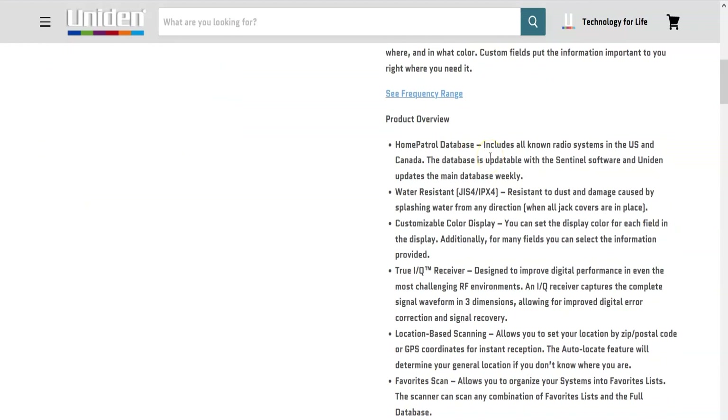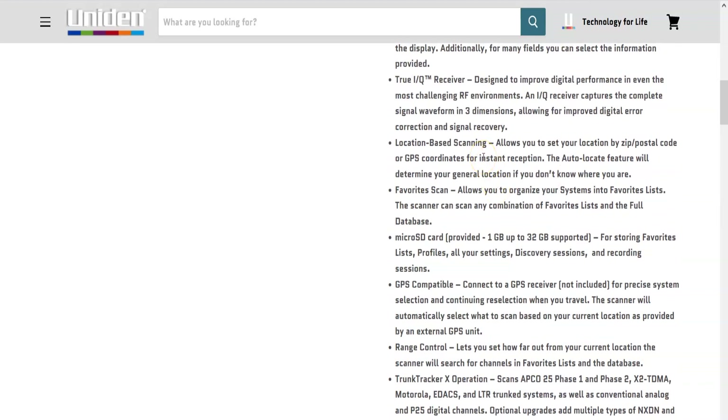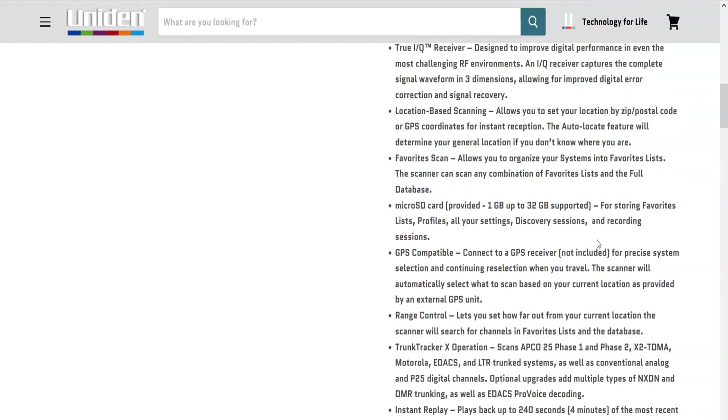The SDS100 is also the first scanner that lets you decide what to display, where, and in what color — custom fields put the information important to you right where you need it. The Home Patrol database includes all known radio systems in the US and Canada, and it's updatable with Sentinel software, which updates the main database weekly. It features a customizable color display, a True IQ receiver that captures the complete signal waveform in three dimensions for improved digital error correction and signal recovery, location-based scanning, and micro SD card storage — up to 32 gigabytes supported.